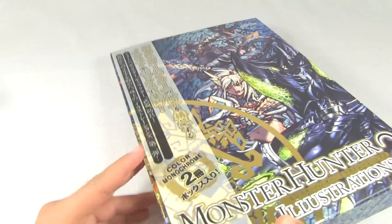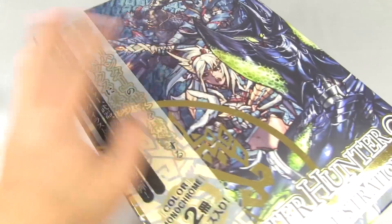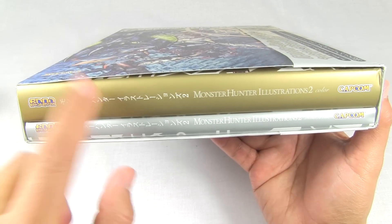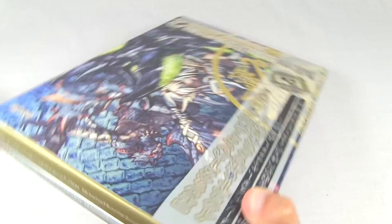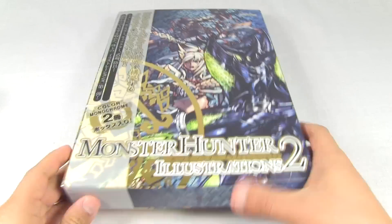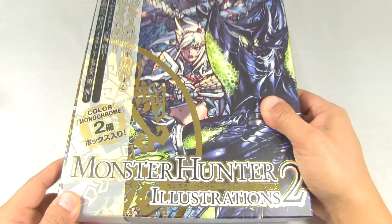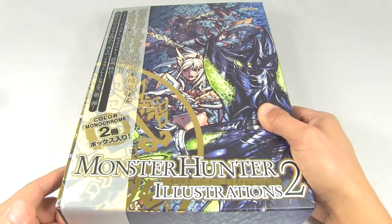The Japanese version of Monster Hunter Illustrations 1 actually came in a sleeve similar to this, unlike the English version. You can see two books inside - the actual book here, and it comes with an extra book in the back. I think this is a much better presentation, and I wish the English version would have done something like this. First point for the Japanese version: really nice sleeve, and of course a bonus book.